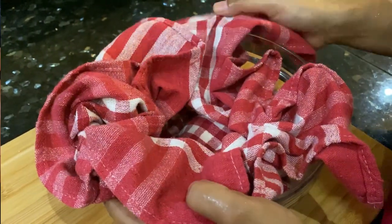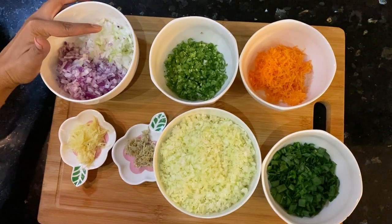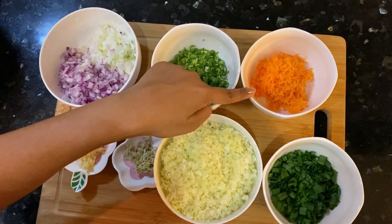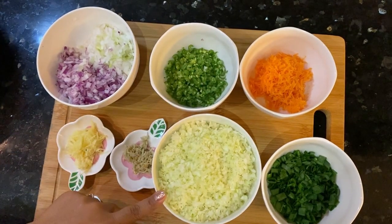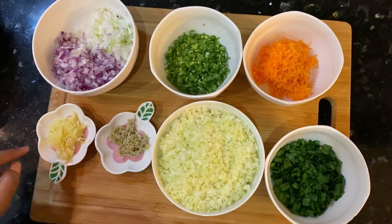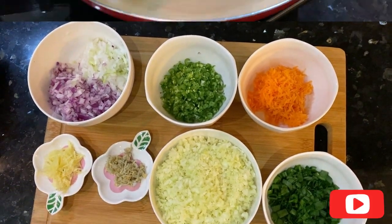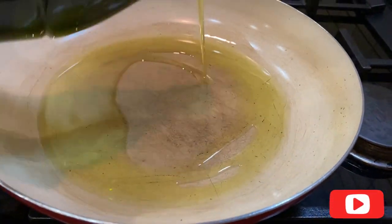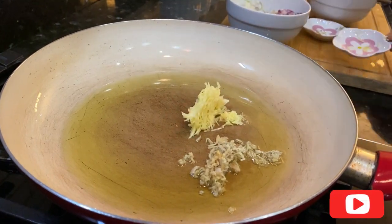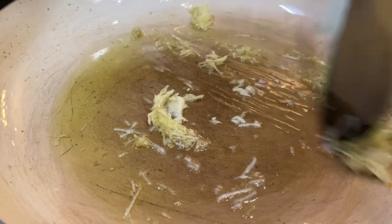For the filling we need one medium-sized onion chopped, one-fourth cup spring onion whites, French beans finely chopped, one small grated carrot, one and a half cup grated cabbage, few spring onion greens, one tablespoon grated ginger, and one tablespoon grated garlic. In a heating pan add two to three tablespoons oil, then add ginger and garlic and sauté them for a few minutes.